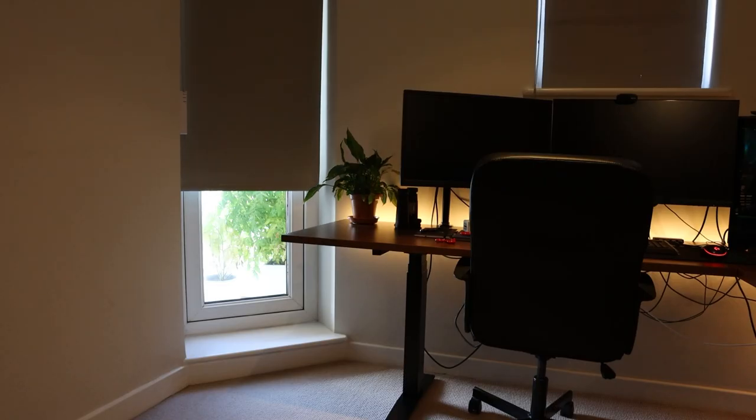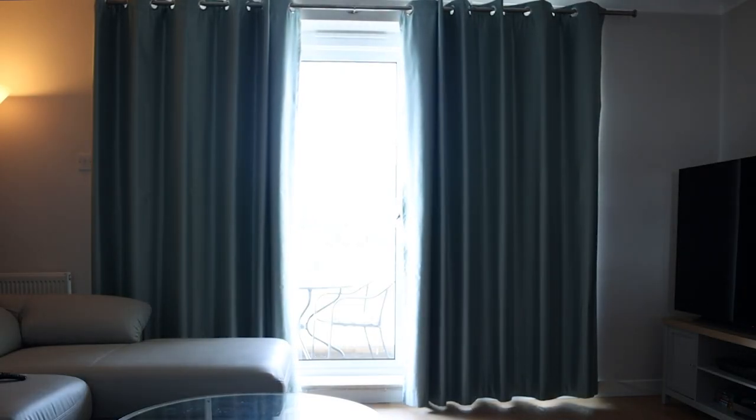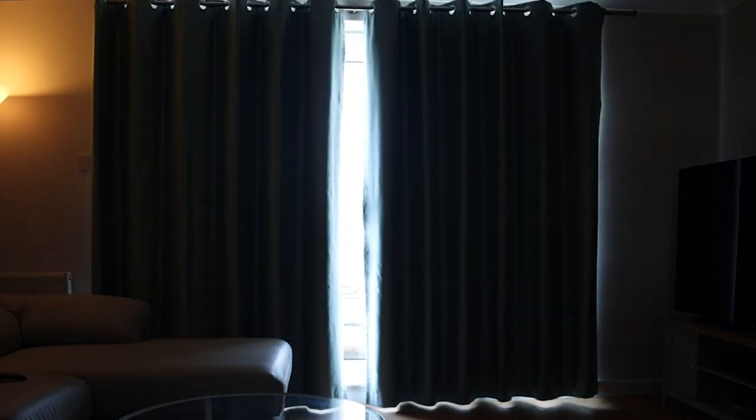I used to think that automating curtains and blinds was an absolute gimmick. But then I was sitting in the living room one evening and the sun was setting and my automation to start fading on the lights kicked in. I found myself thinking, wouldn't it be great if my curtains and blinds closed automatically at the same time? It is great. It's not a gimmick.